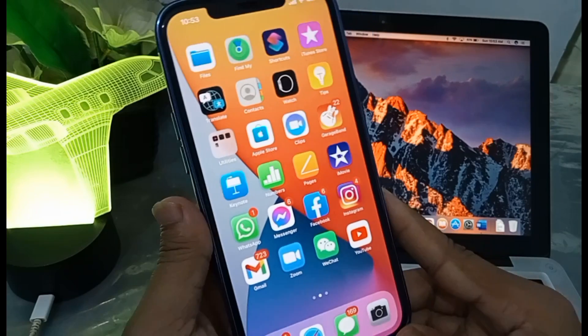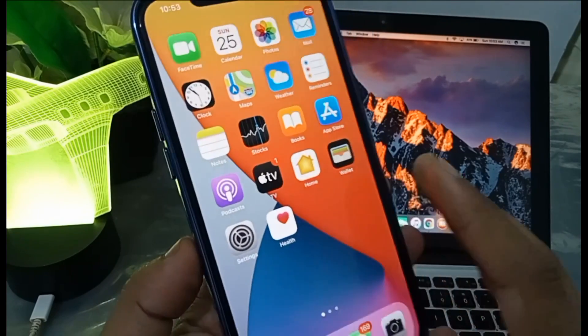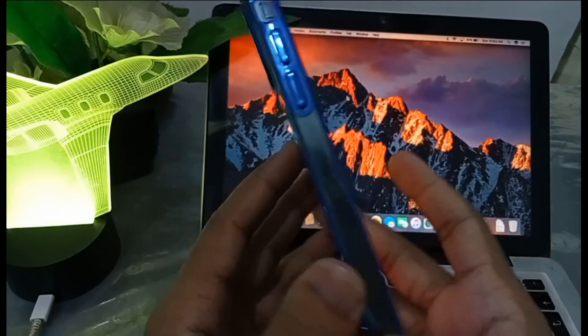Hey, what is up guys, welcome back to my another short tutorial. You know iPhone has some hidden features, so today I will share with you a very useful hidden feature that I am using for many days.